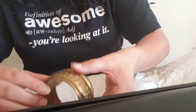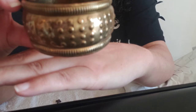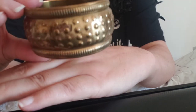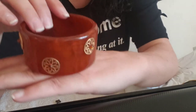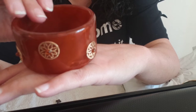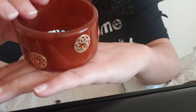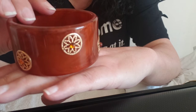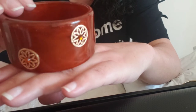Then we have some bracelets. We have this gold-tone bracelet — looks like an antique gold, like brass really. No markings. And then we have this one — pretty heavy. This brown one looks like Bakelite. It's heavy plastic either way. It's got gold-tone beads in the middle of these gold-tone medallions. Really cool.